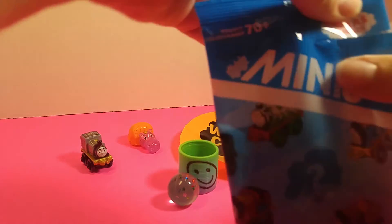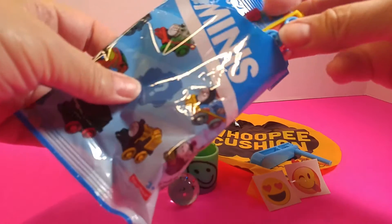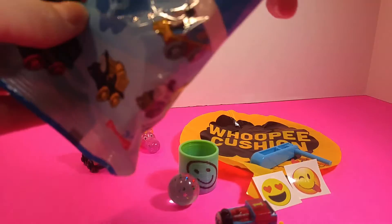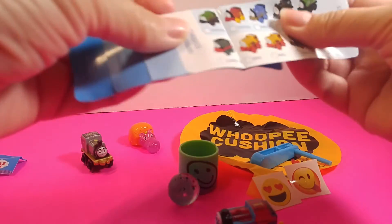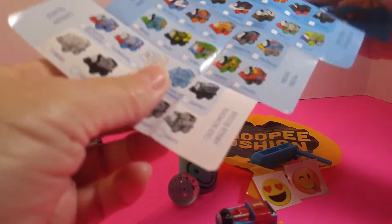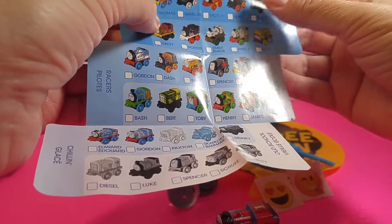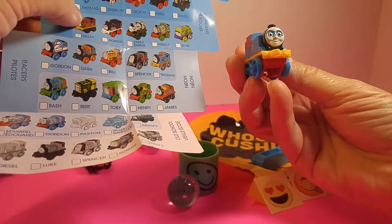Have you noticed that whenever you get the Thomas and Friends, they can hook together to make a long train? It's got a mask on its face. It says number one. There it is — it's Thomas! Thomas is number one. That's cute, and I didn't realize any of them had masks on their faces.